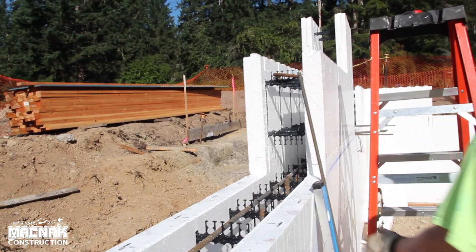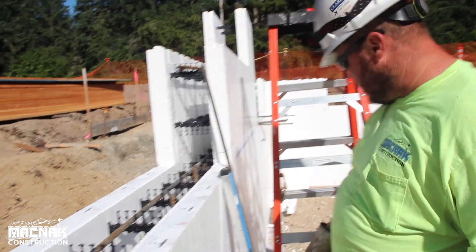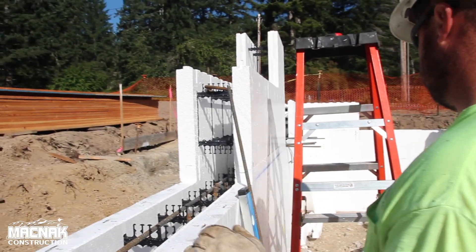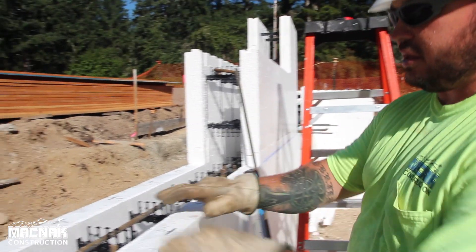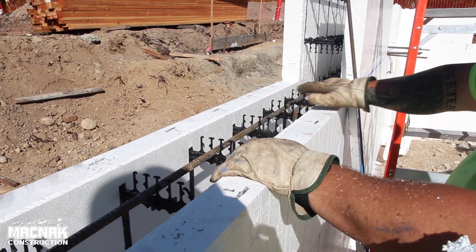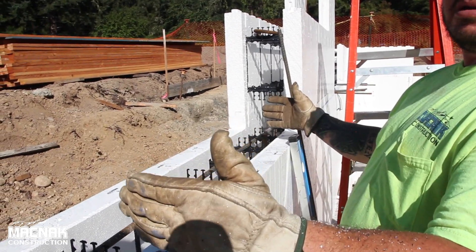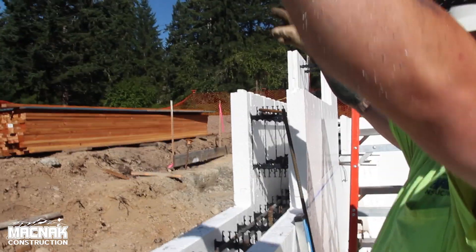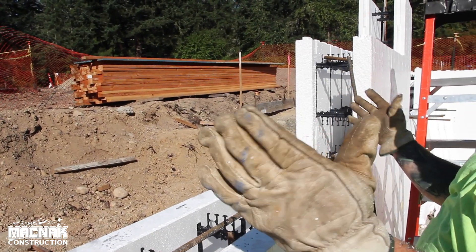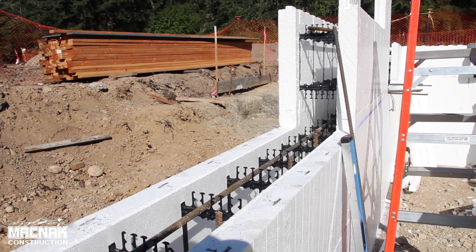And then after you guys stack these and frame out these windows like this, then you'll put the bracing up? Yeah, so there's the block — that's a solid block, it's called a buck block — just makes it a solid piece of foam. And then we already have prefabricated buck outs for our windows that will be two-by-six, that will frame it and support the weight before the concrete for the window. Got it, awesome, thanks Pat.